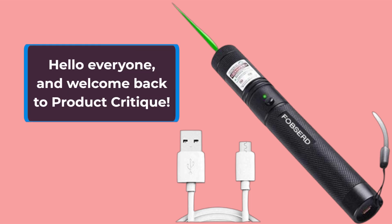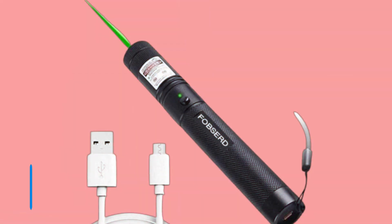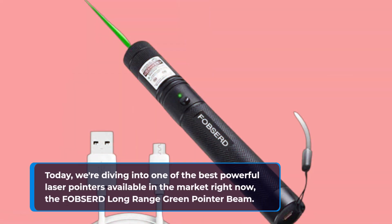Hello everyone, and welcome back to Product Critique. Today, we're diving into one of the best powerful laser pointers available in the market right now, the FOBSERD Long Range Green Pointer Beam.